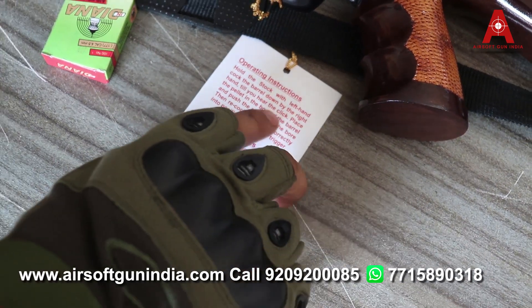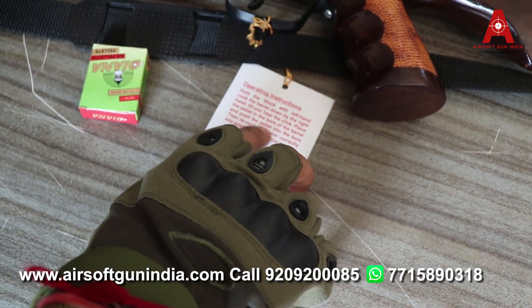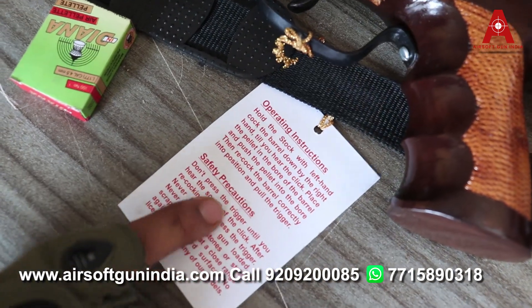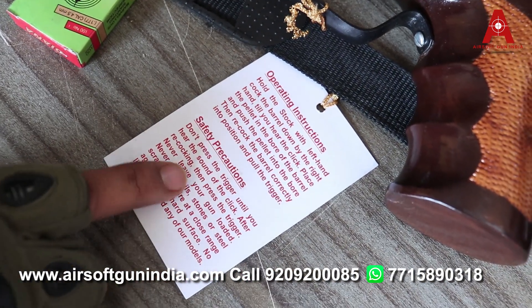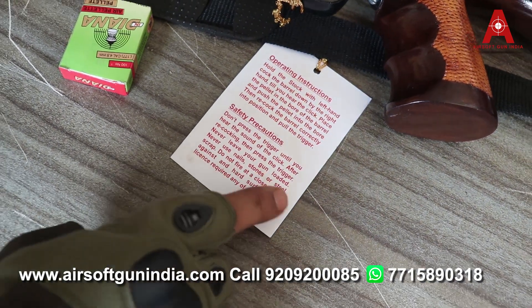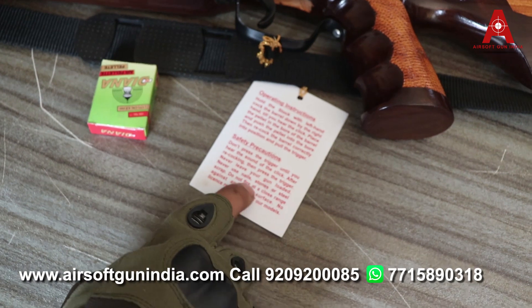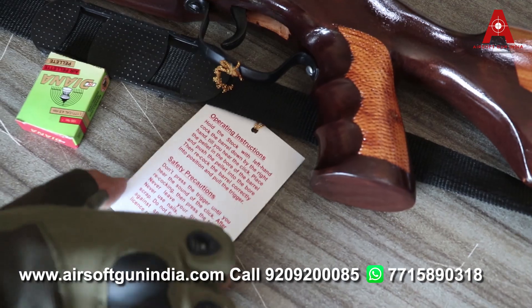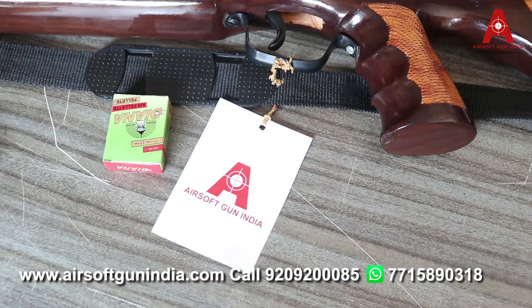Till you hear the click, place the pellet in the bore and push the pellet inside. Then return the barrel correctly to position. Don't press the trigger until you hear the click after re-cocking. Press the trigger. Never leave your gun loaded. Never use nails, stones, or steel scraps. Do not fire at close range against a hard surface.